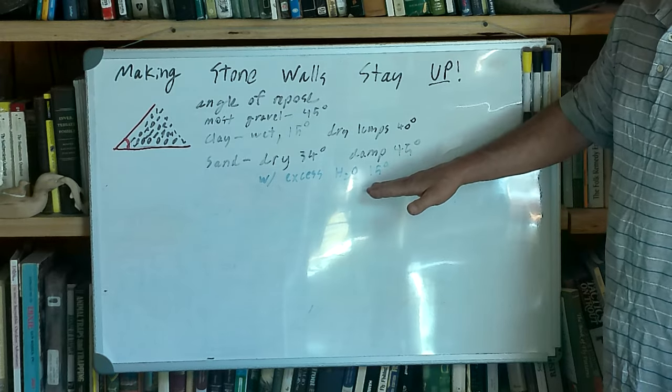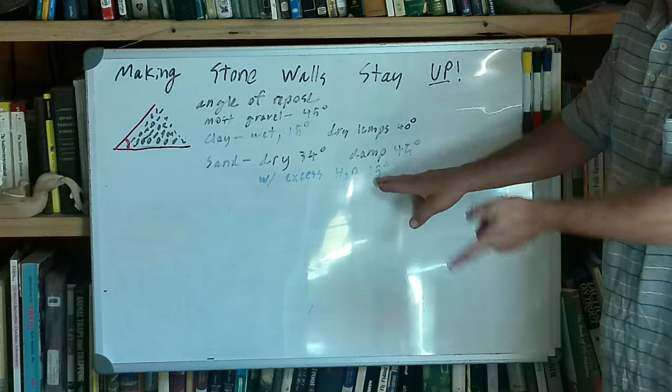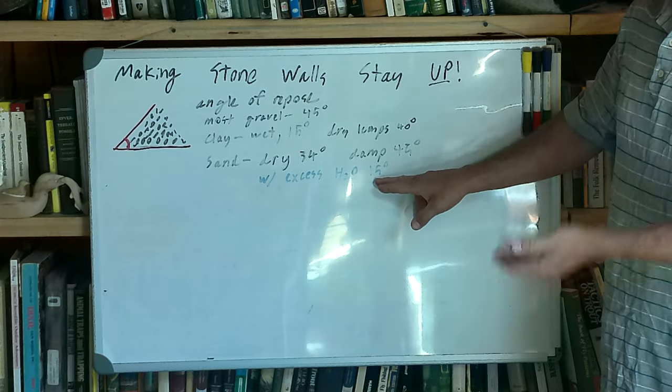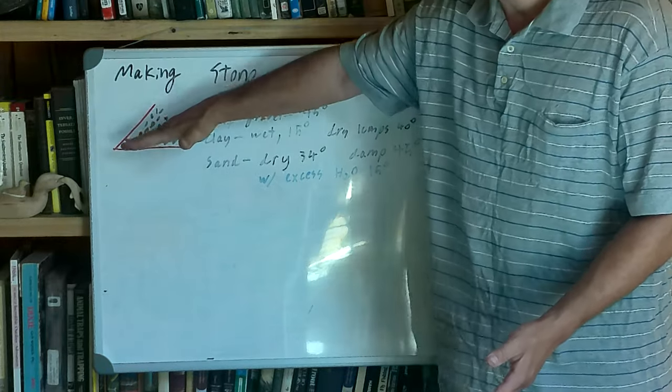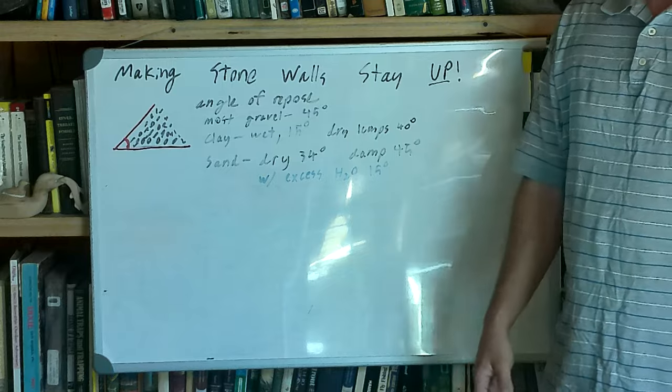A little bit of water can help, but too much water is bad. As soon as you get excess water, it lubricates the intersections and goes from a steep to a shallow angle of repose, slumps out, and you start the erosion process. Understanding the angle of repose is an important first step in understanding how to keep something up.